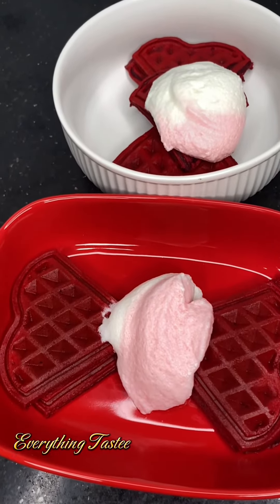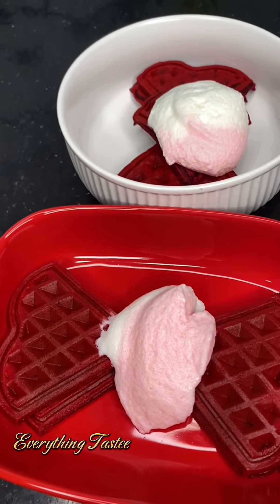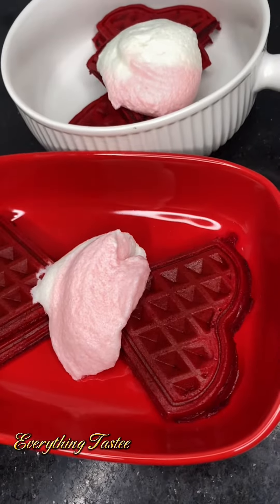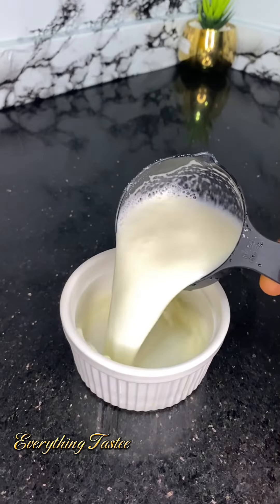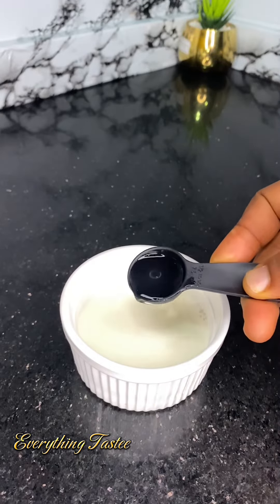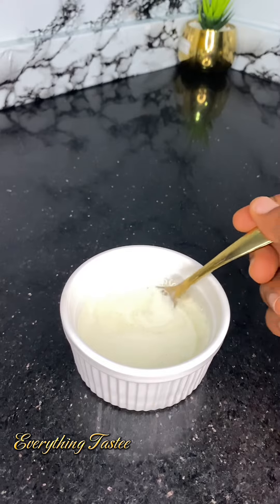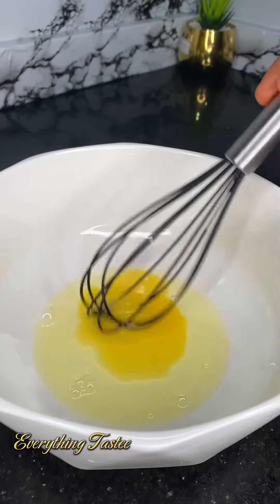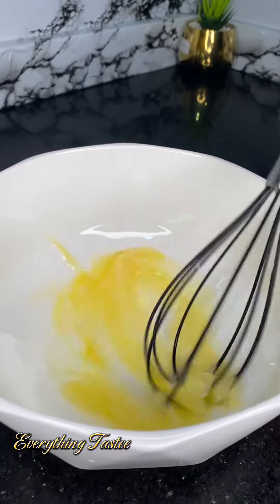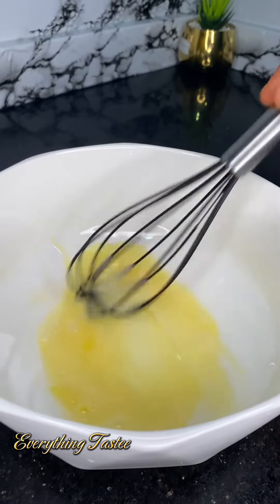Red velvet waffle and ice cream will be the perfect dessert or breakfast for Valentine's. Let's make it together. Mix in milk and vinegar to get your buttermilk, stir it together, and leave it to form. Then go ahead and crack one egg. Please note that this recipe is just for one serving — that's for one person.